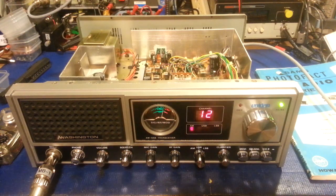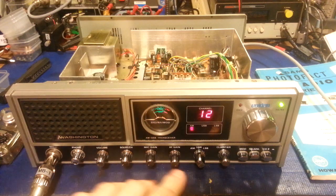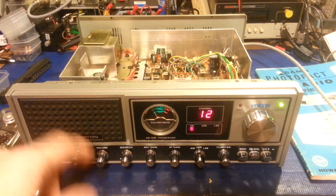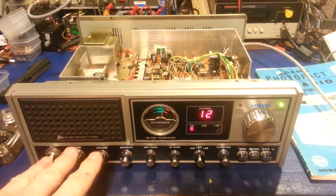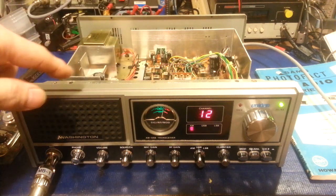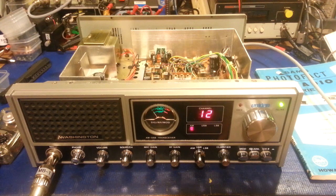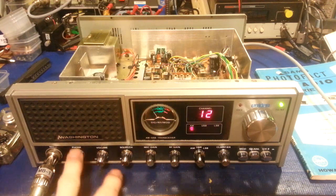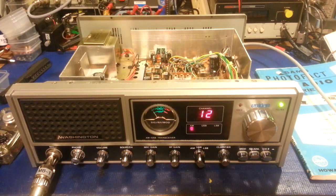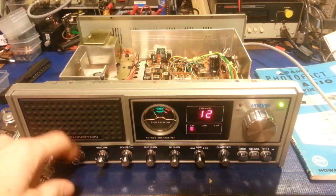A customer sent this one in to have it completely gone through — basically replace the electrolytic capacitors and do an alignment. He noted that when changing bands, it has one of those little circuit boards with three crystals on it. One crystal is the original from the radio, transferred to the switchboard, and you run a pair of wires to the circuit board. Sometimes the radio would work, sometimes it wouldn't. The first thing I found was a very poor installation of that switchboard.